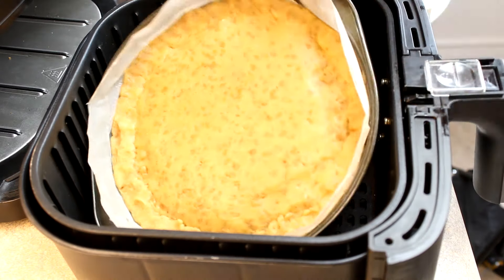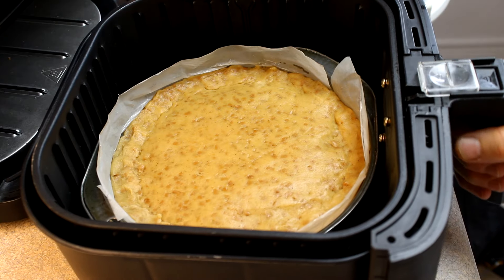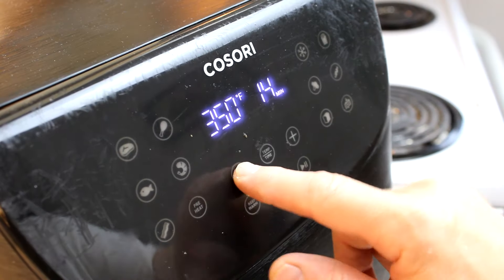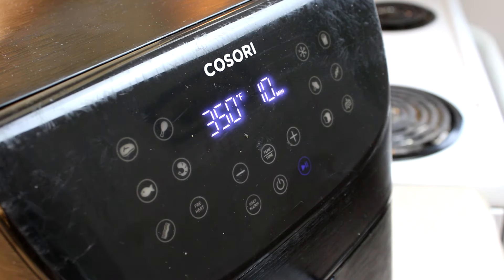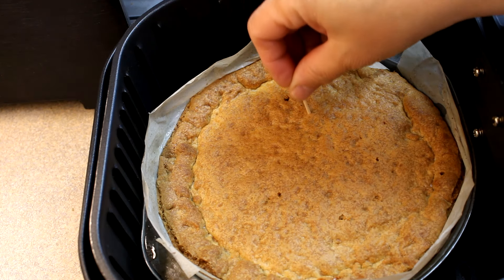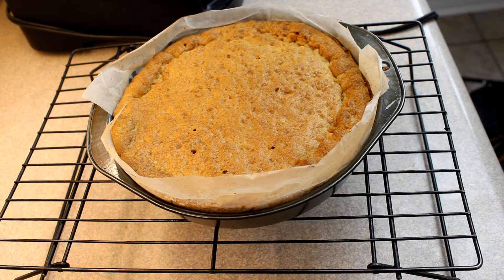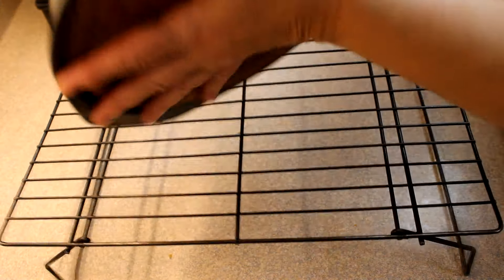Then you're going to put it in your air fryer. Preheat your air fryer for five minutes. Then set it to 350 degrees — the recipe said to cook it for 10 to 12 minutes, so I put it in for 12 minutes, until a toothpick inserted in the center comes out clean. The toothpick was coming out pretty clean, so I let it cool a little bit and then decided to unmold it.